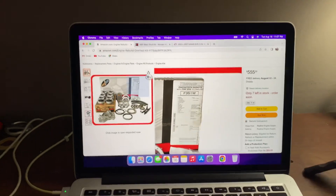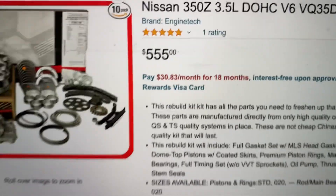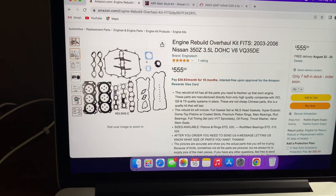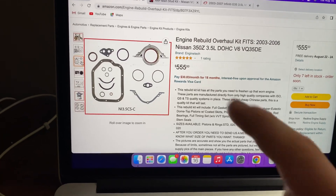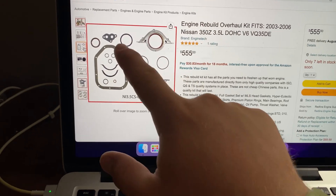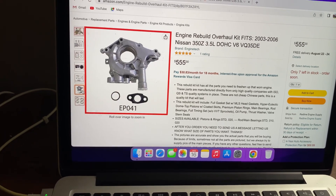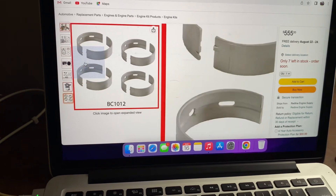First, you need a rebuild kit. This isn't the exact one I got, but it comes with every gasket you need including head gaskets, rear main seal, oil gaskets, six brand new pistons, a brand new timing set, a water pump, and brand new rod bearings.